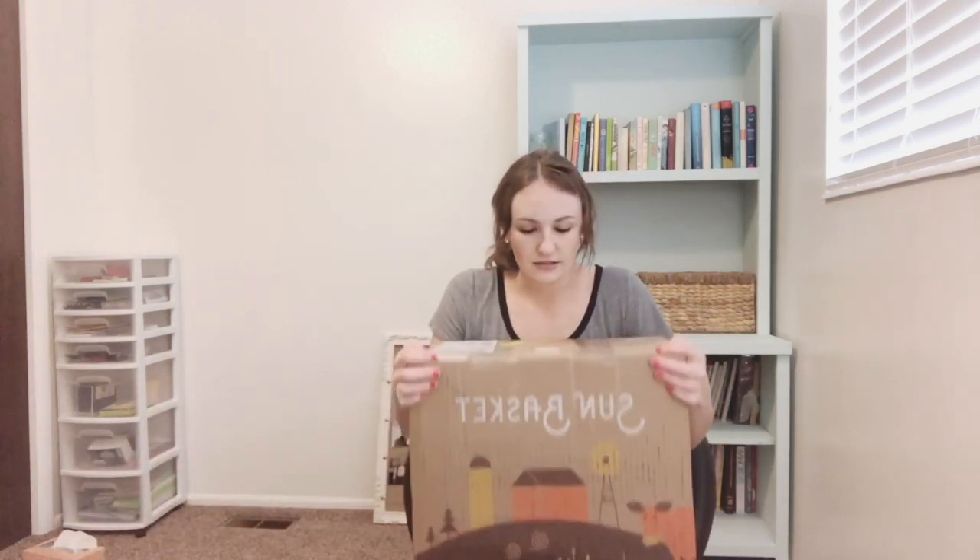Let's go ahead and open this. I don't want to show my address, but this is what the box looks like. I don't know how heavy it is, but it's super heavy — I was surprised. I'll just put it onto the chair.